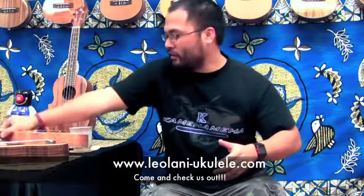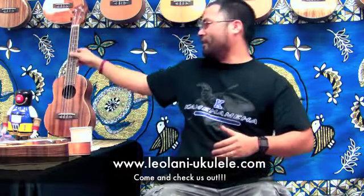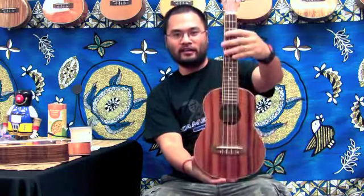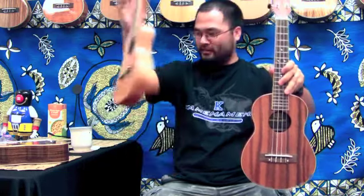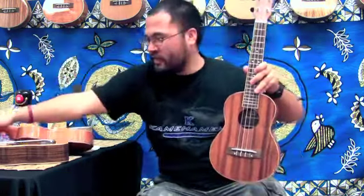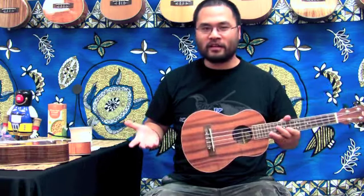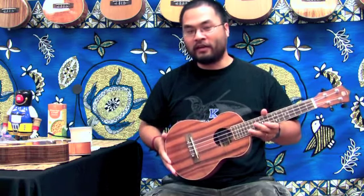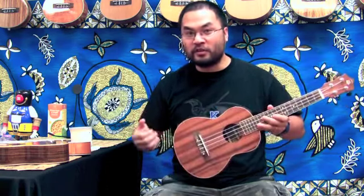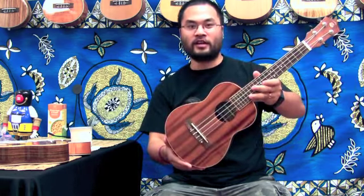Next we have the big boy of the bunch — the tenor ukulele. As you can tell, this one is big. Compared to the concert ukulele, you can see the difference: a longer neck and a longer, wider body. What this does for the sound is it brings out the bass of the ukulele. You're going to lose that bright, happy soprano sound, but you're going to gain a rich, low, deep bass.